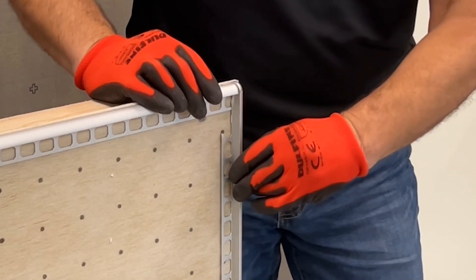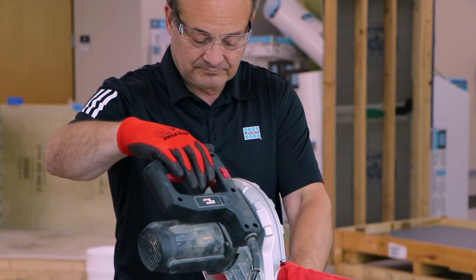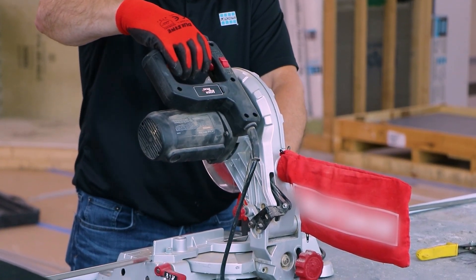When cutting profiles, make sure to use all safety and personal protective equipment as recommended by the cutting tool manufacturer, such as gloves, protective eyewear, and hearing protection.